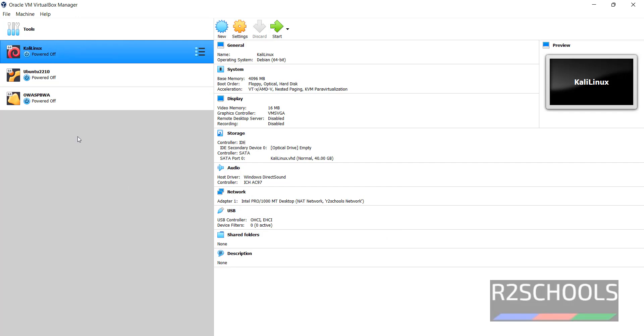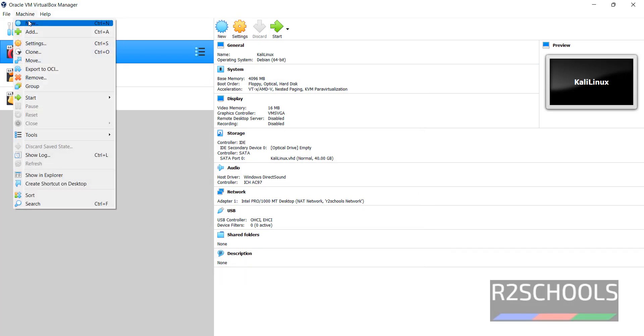I have these many virtual machines in my VirtualBox. Now we have to create a new virtual machine for Fedora 37. Click on New, or go to Machine and select New.